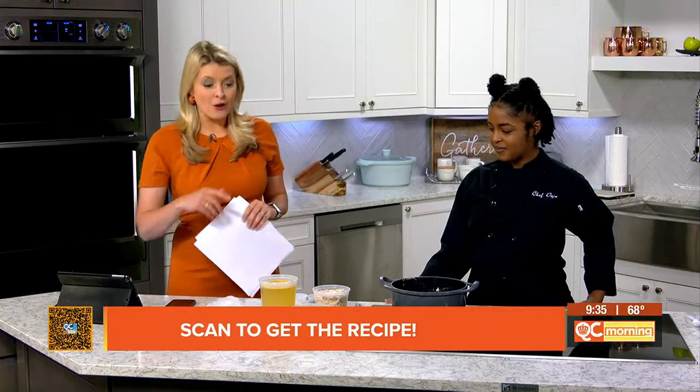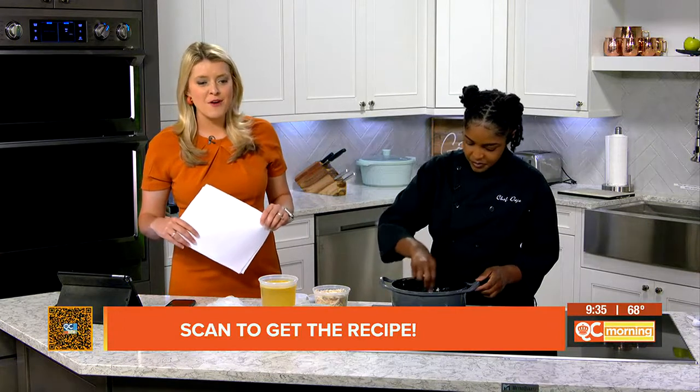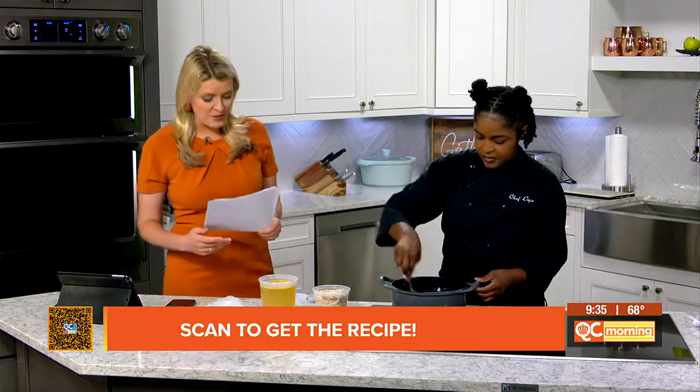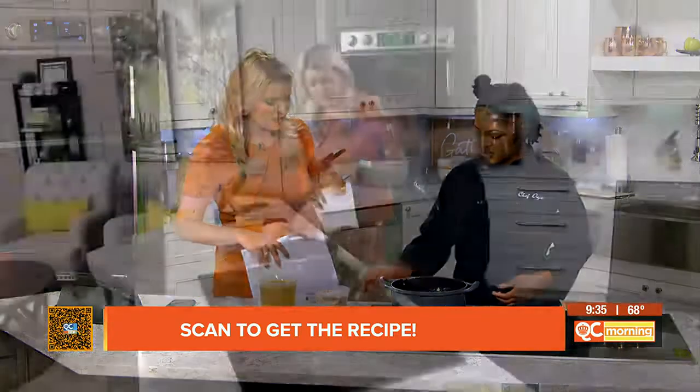First, I want to let you know that you can get the recipe by going to the QC Kitchen app. All you got to do is scan the code. We love to give you that code, so make sure you get out that smartphone and join us along as we talk through the ingredients. So what do you have going already here, Chef Deja?